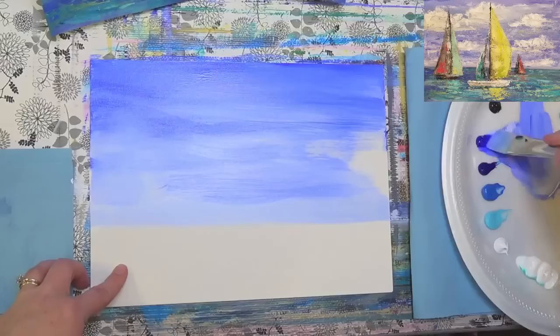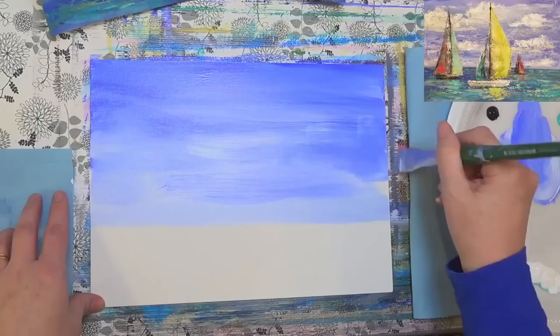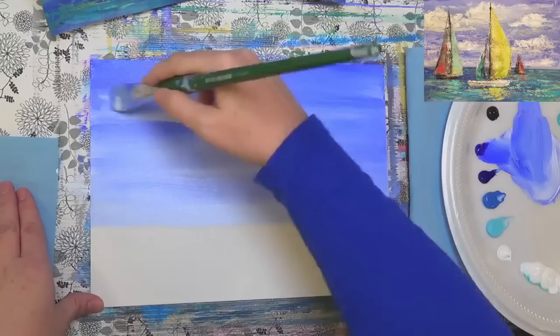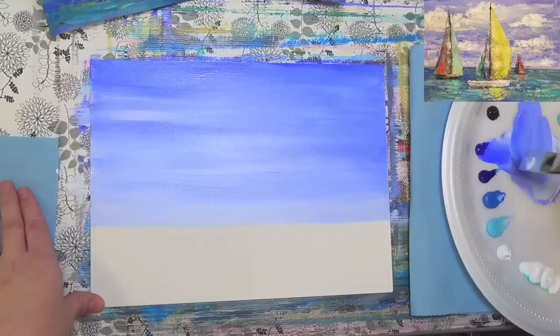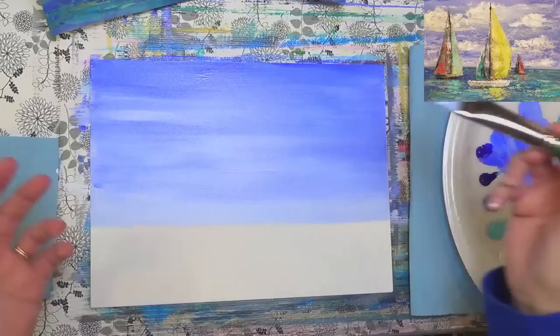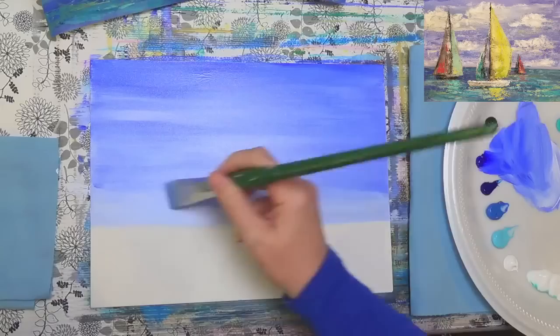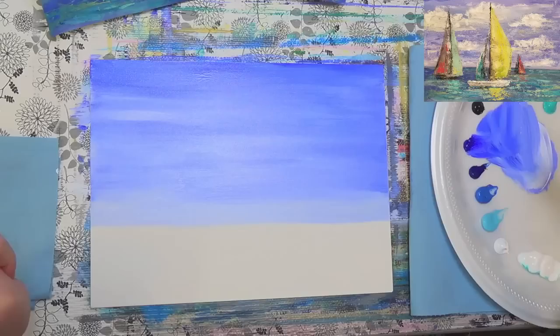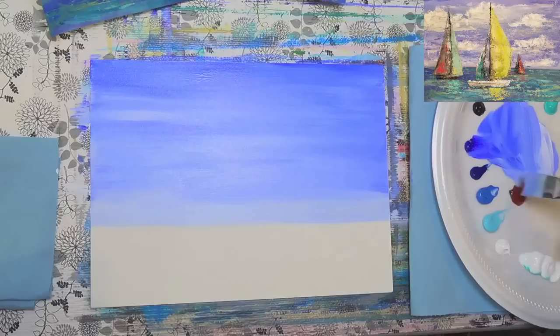Honestly, this painting is kind of impressionistic — or imperfect is another good term. Loose and kind of abstract. Well, abstract means you can't tell what it is, and we can tell these are sailboats, so it's not technically abstract. I'm going to grab a little bit of burnt sienna and phthalo blue and mix a kind of blue-green color with maybe a little ultramarine blue too. That'll be nice and dark — I might add a little white because it's a bit overpowering.